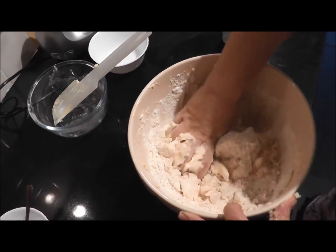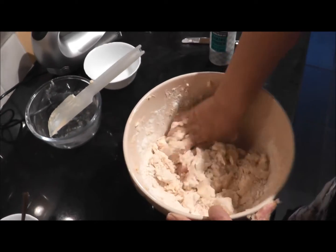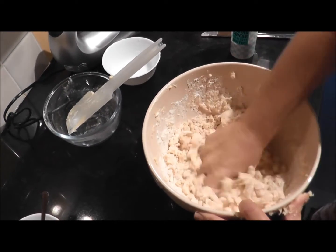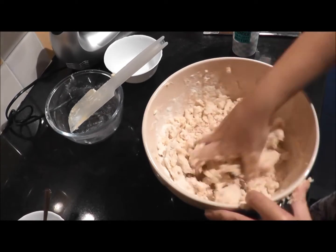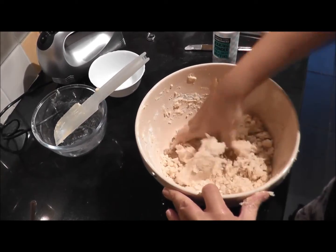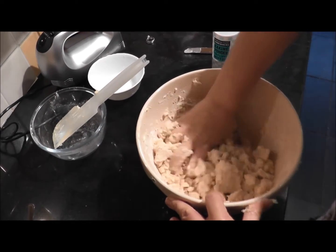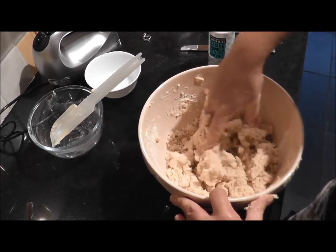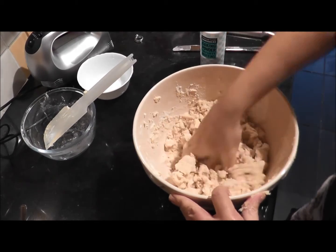This dough is quite crumbly and a bit fragile, but we don't have to roll it out — we just have to create little crescents, so it's a bit easier to manipulate. The shape is a crescent, like a horseshoe really, and these are one of the favorites of all the German Christmas biscuits in my family — they tend to go very quickly.